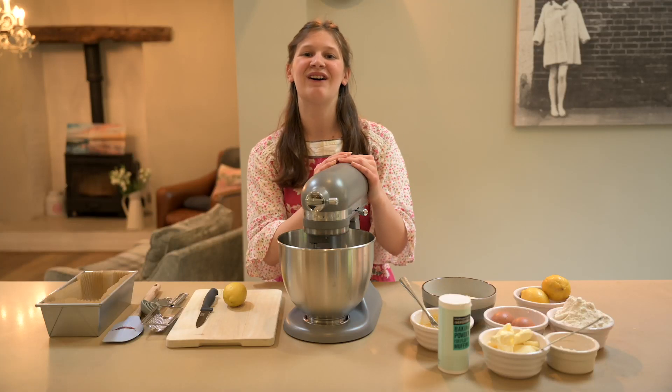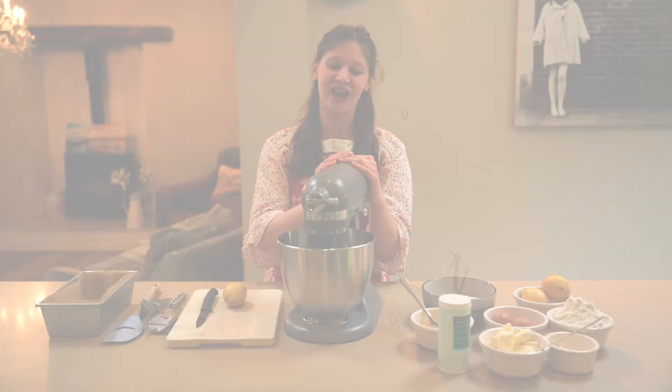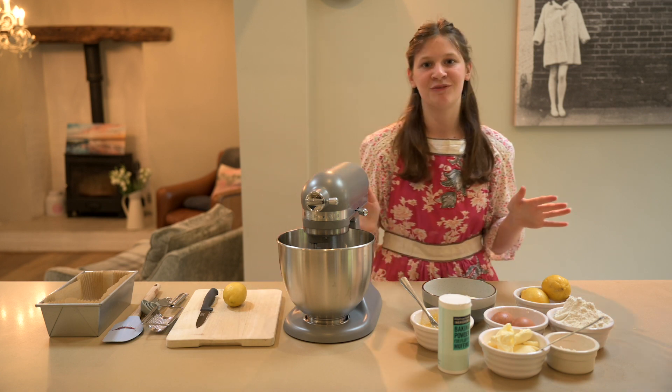Hi everyone, welcome to the virtual bake along! I hope you're all staying safe and not finding lockdown too boring. Today, after some requests, I thought we'd do a lovely lemon curd cake.